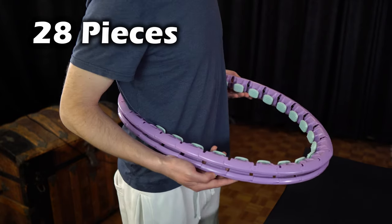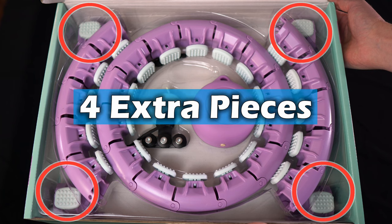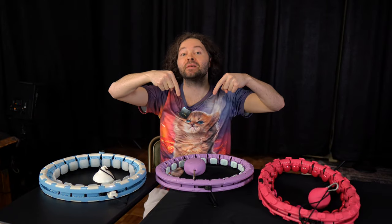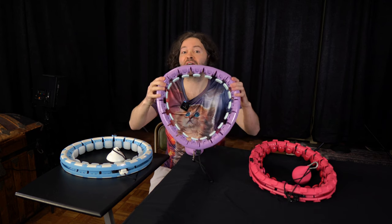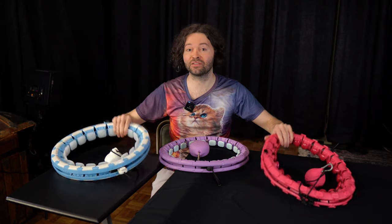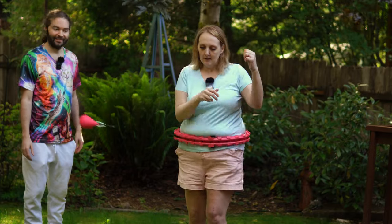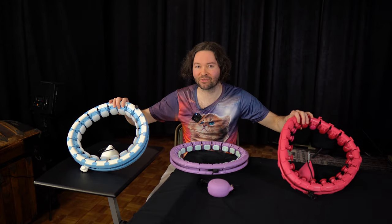Another thing I really like about the Swiss Activa hoop is that it came with four extra pieces in the box. Now it's time for the big question: which one of these three hoops without counters is the best? My opinion — I feel like this is an easy question to answer. The Swiss Activa S2 XXL hoop. I feel like it outperformed these two hoops in many ways. The other two hoops — I feel like they're just okay, really lacking for me.